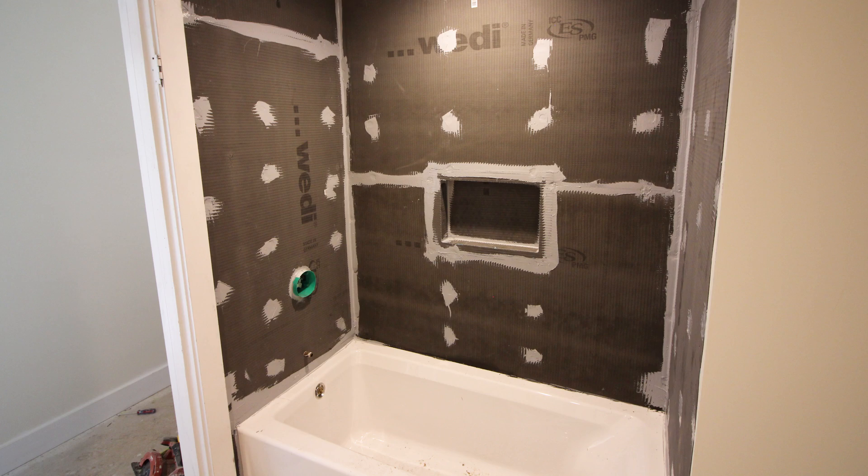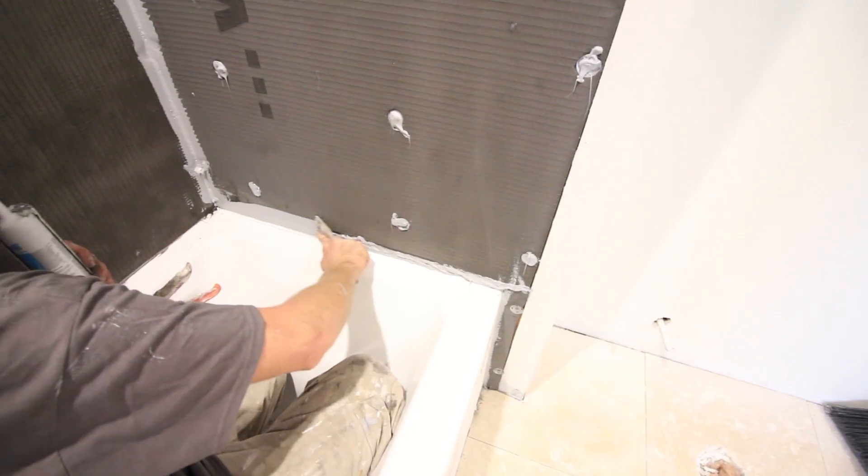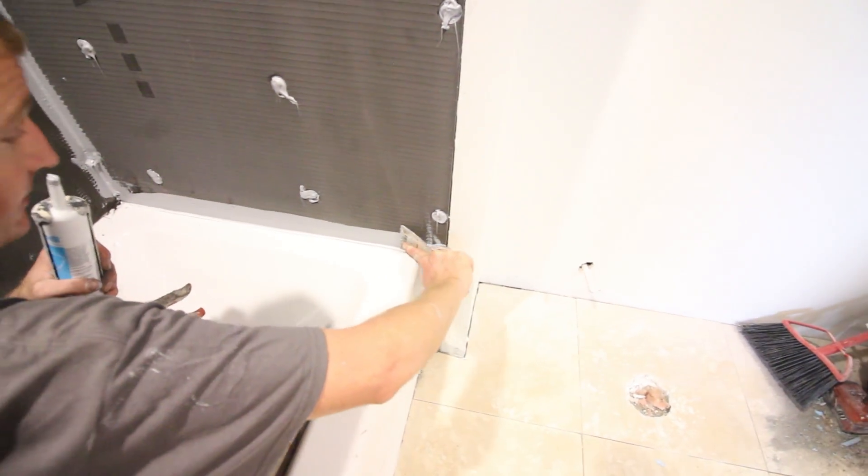One of the best systems out there is the Wedi shower system. We like the Wedi backer board because it's very simple to install, and in less than a half day, you can waterproof an entire shower surround and even start the tiling process a few hours after that.